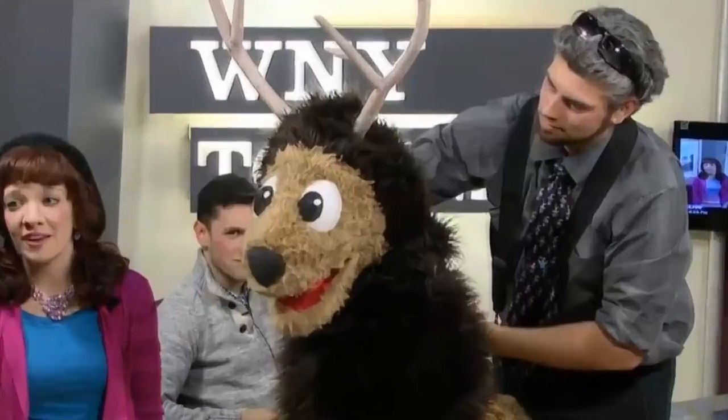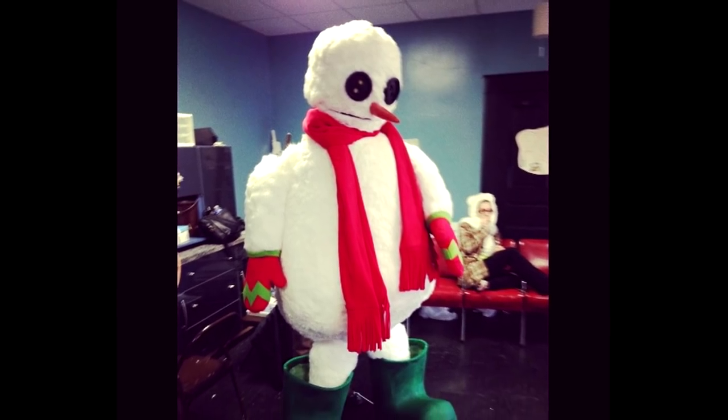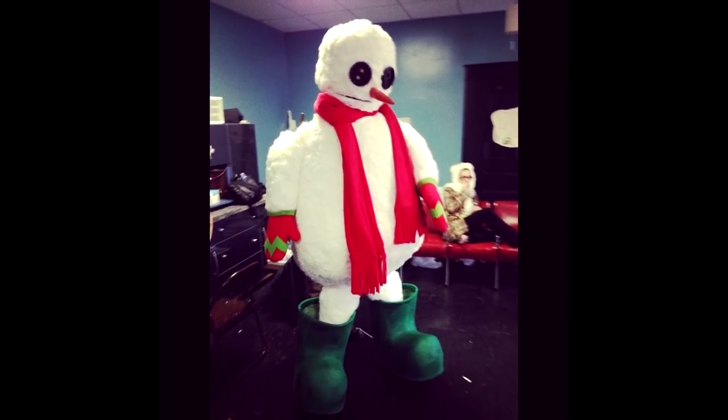I was going through my computer and found a bunch of old footage of this build. You'll notice I look pretty different — this was a while ago, so long ago that I even had black hair. All right, let's start off with the snowman. His name is Dry Clean Only — if you want to find out why, you have to check out the show.